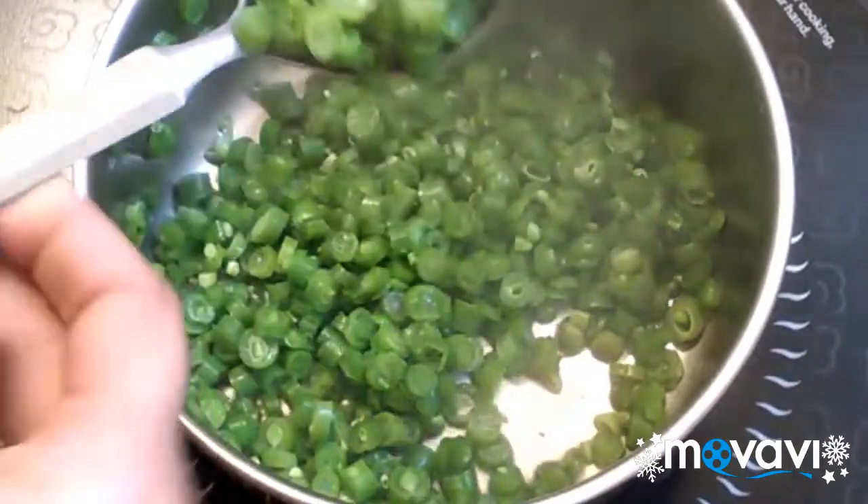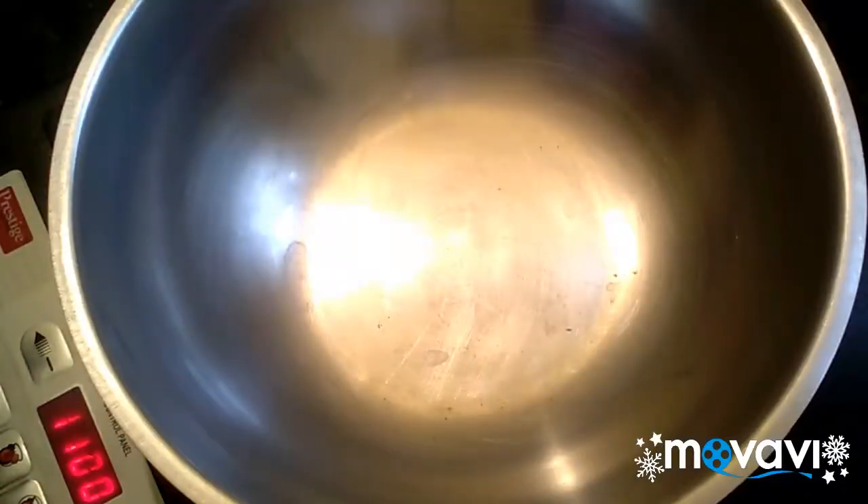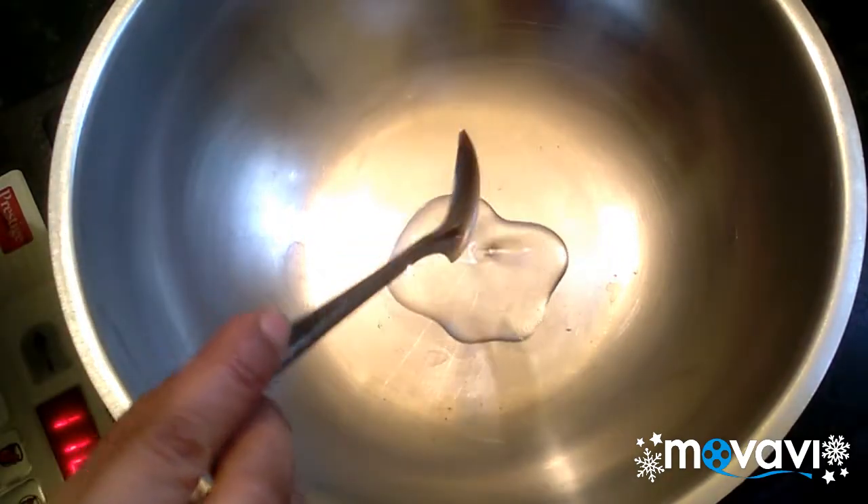If you cook the beans, it will be soft. Let's add 1 teaspoon of seasoning.